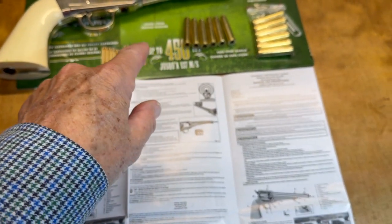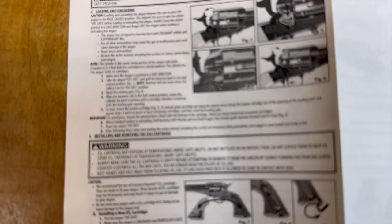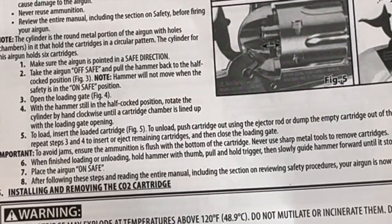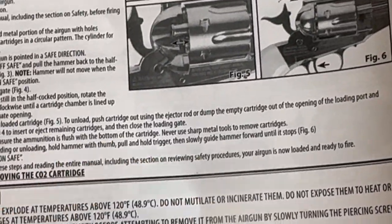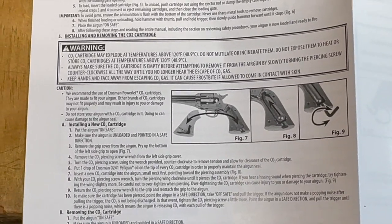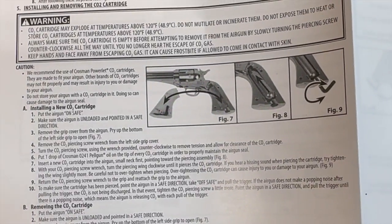Both BBs and pellets fit into the rear — the nose end of the cartridges is open with nothing to hold your ammo in the nose. The only reference in the manual about ammunition says: 'ensure the ammunition is flush with the bottom of the cartridge.' That tells you the BB or pellet goes in the back side. There's also a big section on dealing with the CO2 cartridge, which we'll get into in a minute.